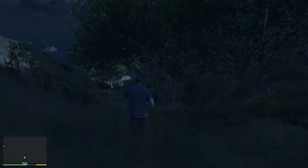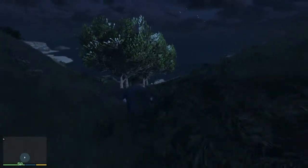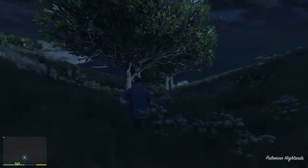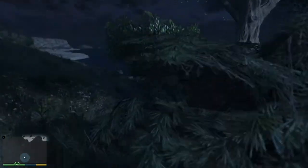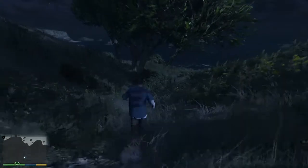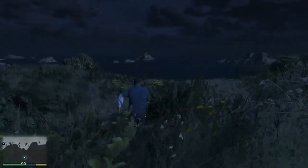We're heading to the beach! Everyone likes the beach, I have noticed. It's supposed to be a little bit scary at night on the beach — that's why we're here now.